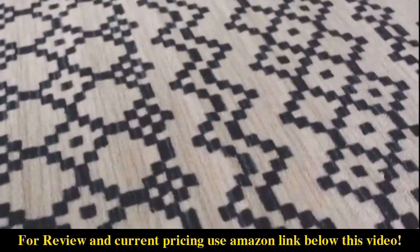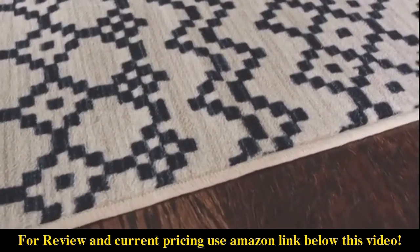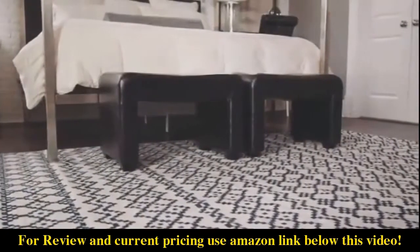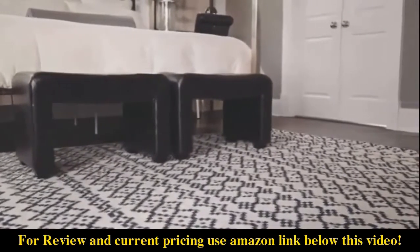Mohawk rugs are the perfect complement to Mohawk flooring, with options in hardwood, laminate, vinyl, and tile. Affordably priced and designed for long-lasting quality, they're an exceptional value for any room in any home.